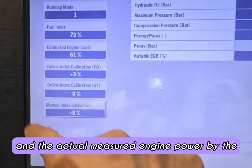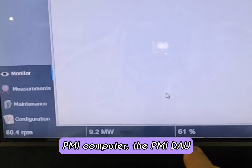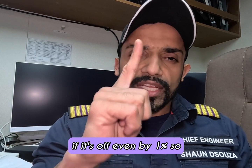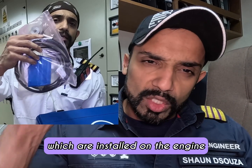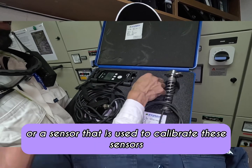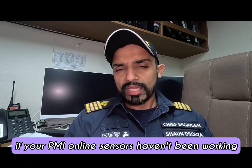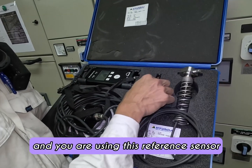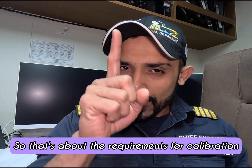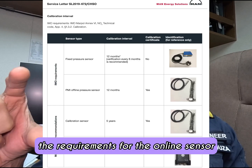So by calibrating your sensors, you align the calculated engine power by the MOP with the actual measured engine power by the PMI computer — the PMI DAU data acquisition and sensors. If it's off even by one percent, calibrate. Also, the offline calibration sensor — the reference sensor used to calibrate the online sensors — needs to be calibrated once every five years per MAN B&W's recommendation. However, if your PMI online sensors haven't been working for a long time and you are using this reference sensor to measure power frequently, then you need to calibrate this reference sensor every 12 months.